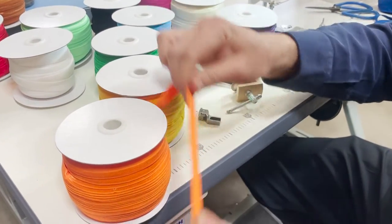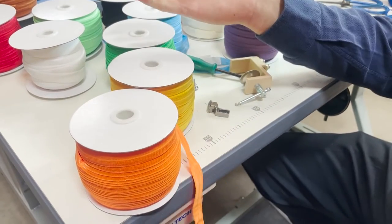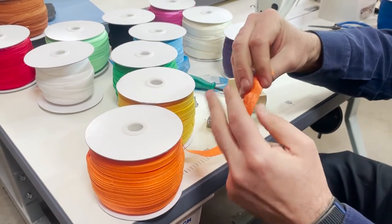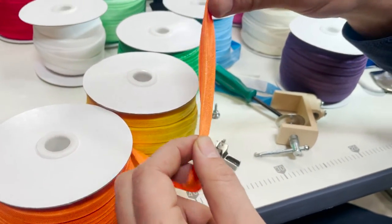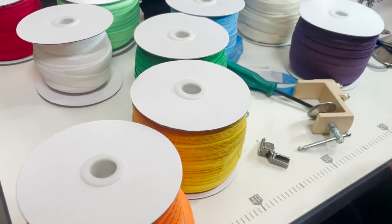There are many types of fold over elastic out there. Many of them, when you pull after a few times, they lose their stretch. These are very very good quality polyester. They're very good quality 5/8 and they call it fold over elastic because there is a line right in the middle so they fold right.